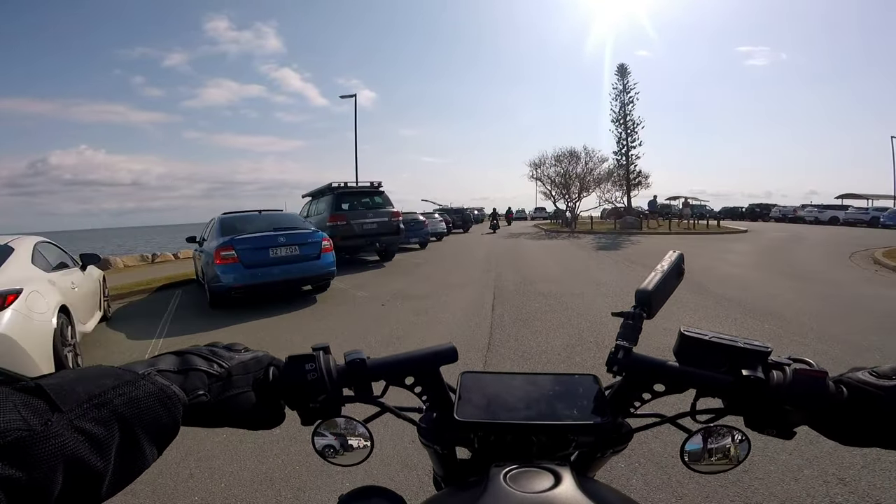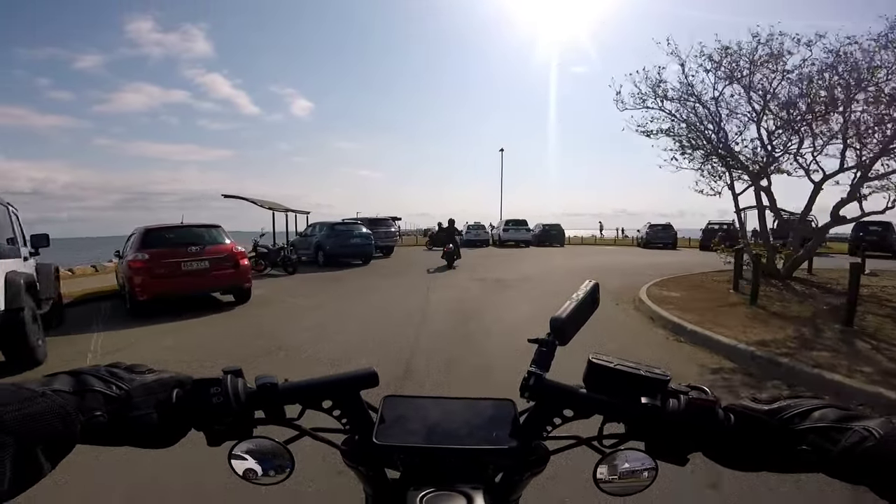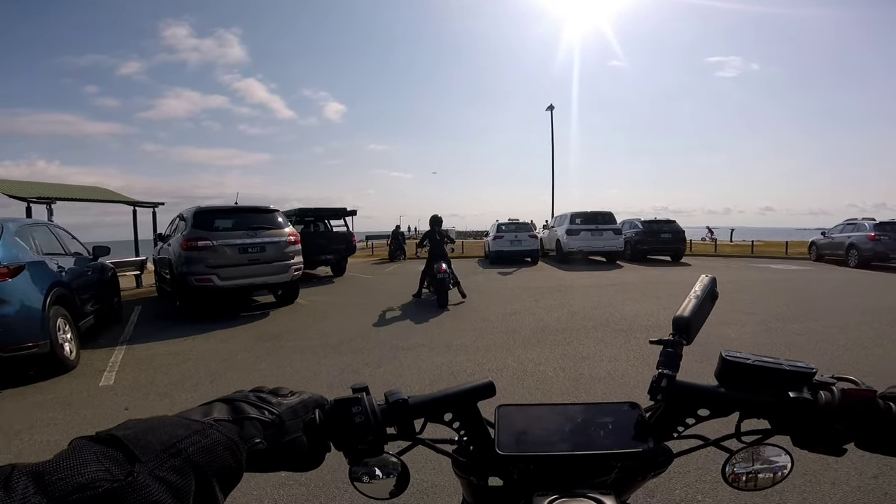It looks like we've got a parking spot right at the point! We're going to be able to take some photos here — I'm pumped for this. Look at this weather, it's amazing.